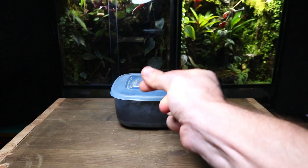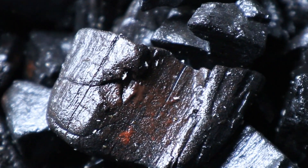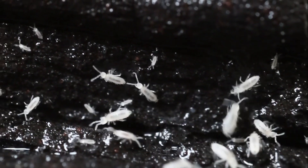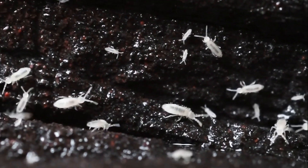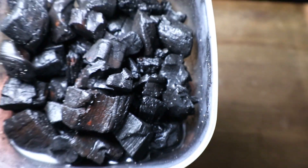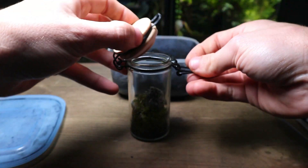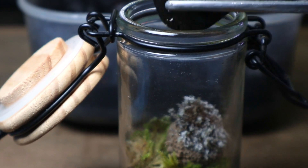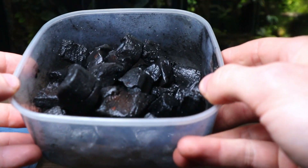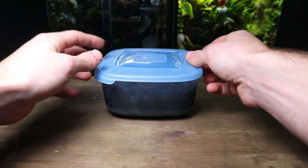My next tip is to use springtails. They are tiny little helpers that will help keep your terrarium clean and healthy. They do this by eating any mould or decaying matter that they can find. The moss and plants will provide sufficient oxygen for the springtails to survive, and in turn they will help fertilise the soil. You can find springtails at most reptile shops and they are also widely available online. However, if you use moss you collected yourself from outside, chances are they're already present.